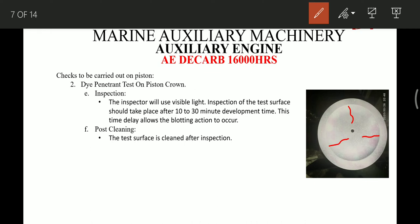After the test, we have to thoroughly inspect for cracks and take the decision whether we can reuse the piston or we have to renew it. Once this is done, we have to clean the surface of the piston crown thoroughly.